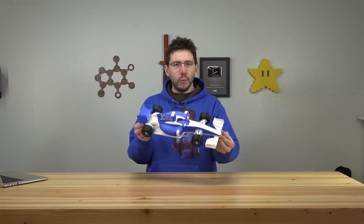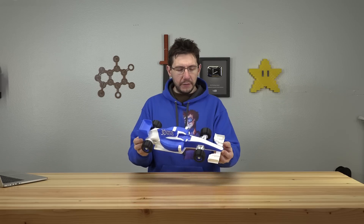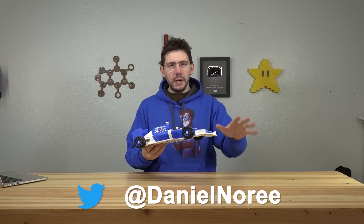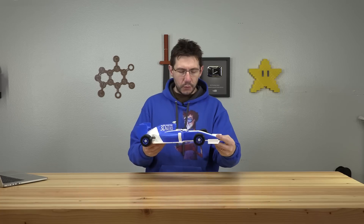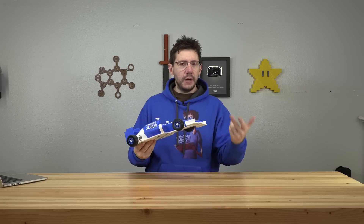This is the OpenRC F1 3D printable RC car. It's designed by Daniel LaRae out of Sweden, and it's meant to be nearly fully 3D printed. You have to attach some screws, and there are some bearings in there. Then you add a speed controller, a motor, and a radio, and it's remote control.